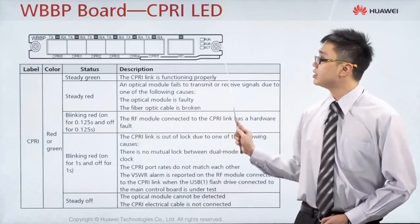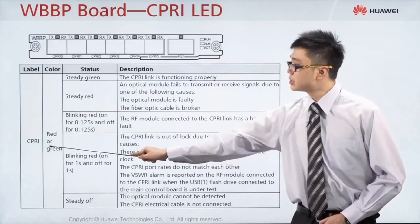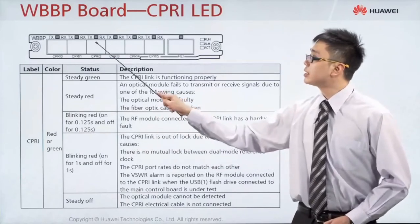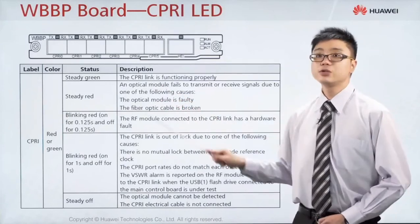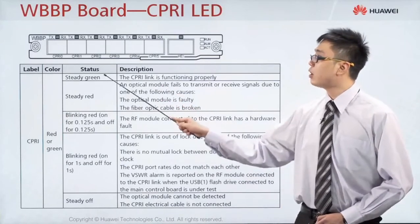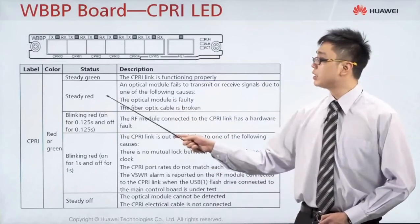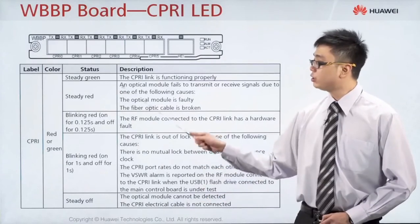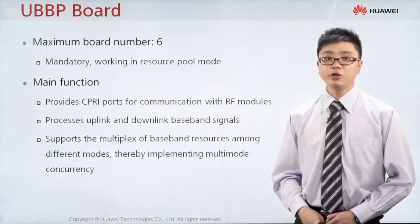Here is how the WBBP board looks, with indicators at this part and at this position as well. The CPRI lights are here — you have transmit and receive lights. If the green color is on, this port is working normally. If it is red, something is faulty. This is for the WBBP board, which supports 3G only.